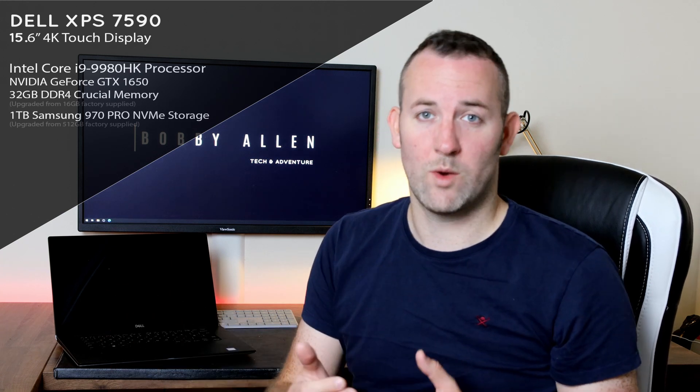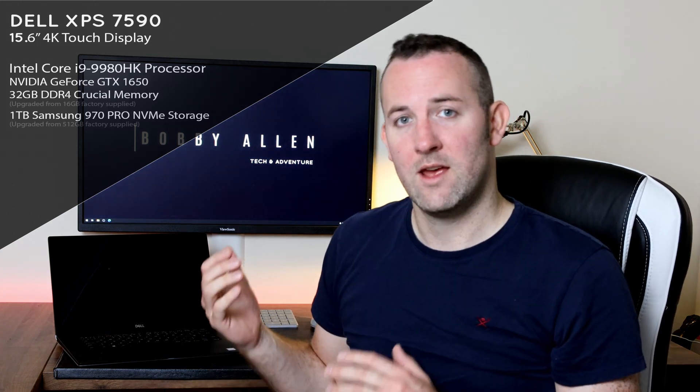Good morning guys, so this is my Dell XPS 7590. I purchased this laptop in August of last year, so we're looking at coming up to one year of ownership of this particular laptop.